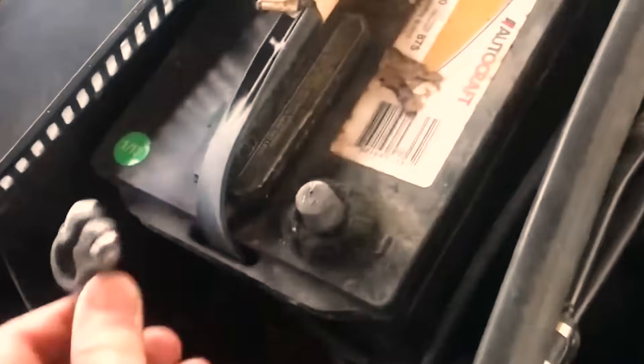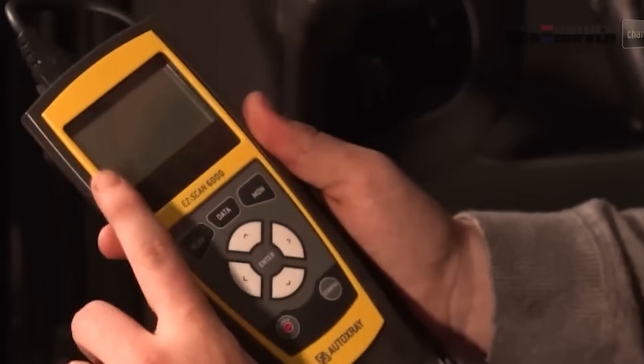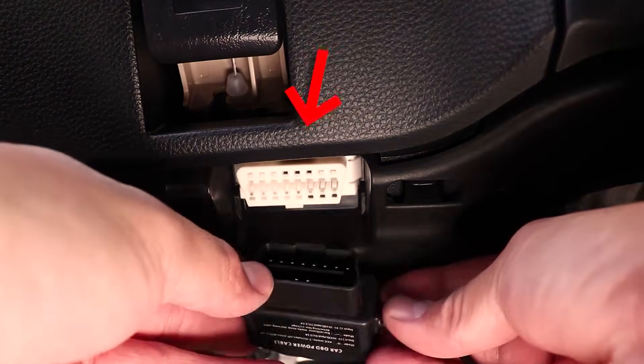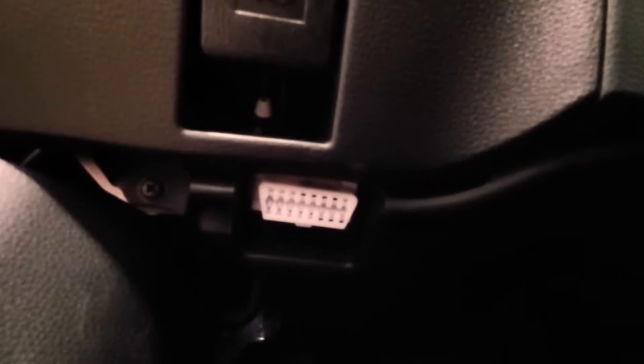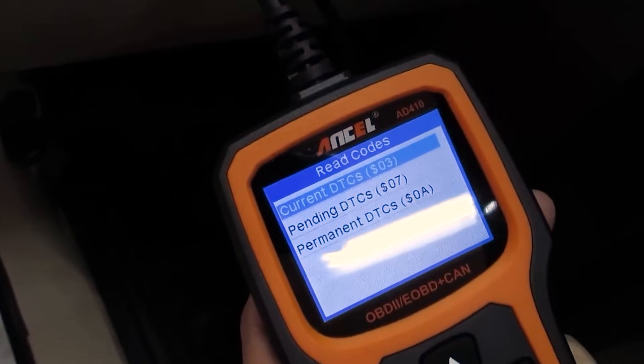This move doesn't erase hard faults. If a sensor lies or a coil is weak, the symptom returns. That's the point — you're isolating memory artifacts. If the car behaves right after cycling and then stays smooth, you just freed a stuck adaptation. If it comes back rough, you've surfaced a real issue that needs a tool and data to chase.